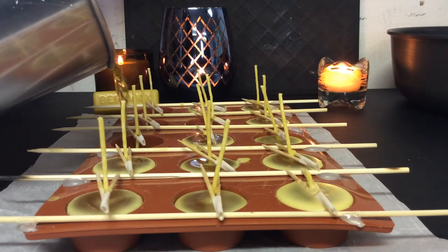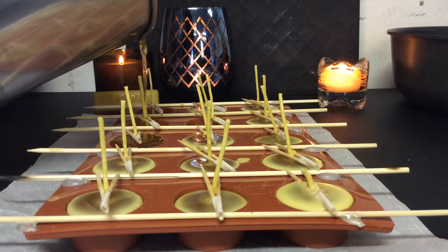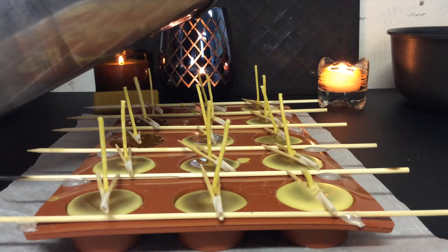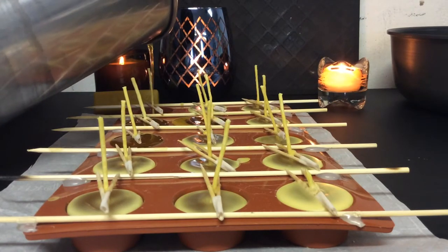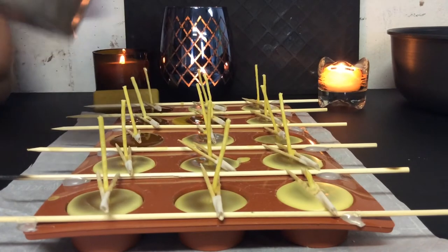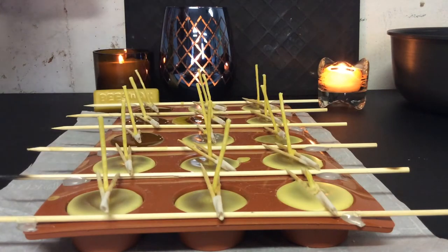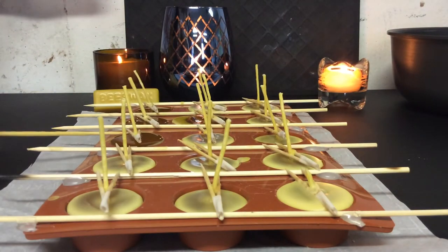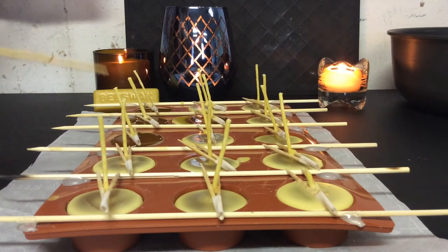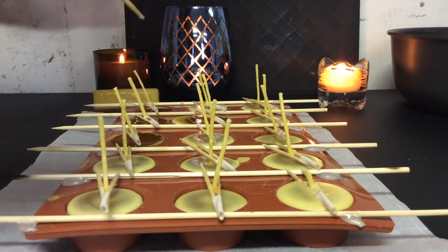Let's see if I can do a couple more here and pour these last ones. Some people pour them very messily — like that one I just poured messy. I just don't like to waste the wax. So they've all been poured now. Let me carefully make sure that the wick spacer isn't sunken down into the wax.